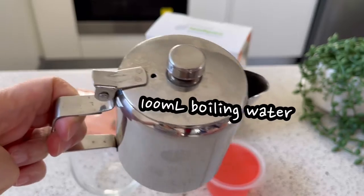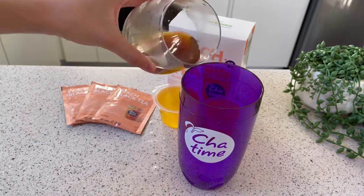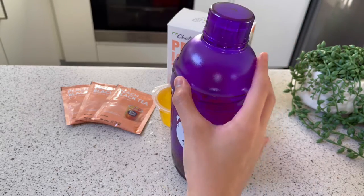I get the tea mix and pour the boiling water in. Mix, mix, mix. Add ice to the shaker, pour the tea in, close the lid and shake.